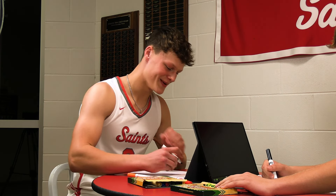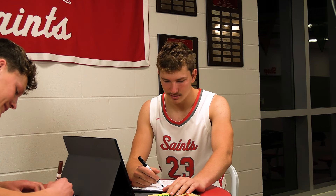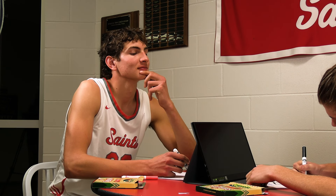Oh my, dude, that was so bad, oh my god. So you've got no eyebrows here actually. Ten seconds.